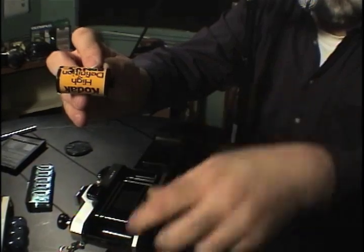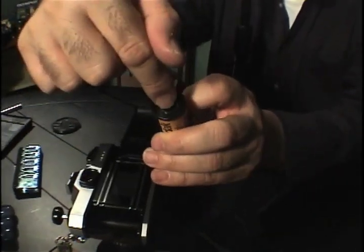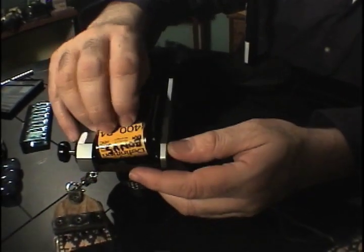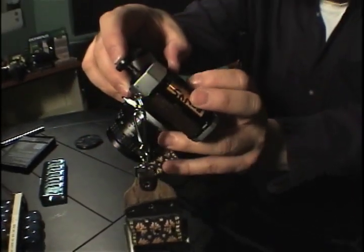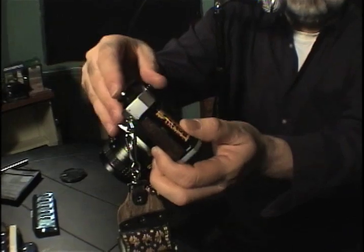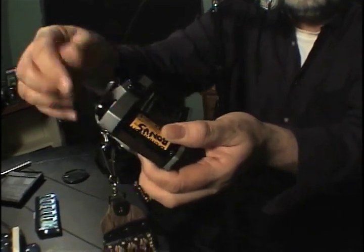The film always gets loaded with this part down and this part up, because the prongs from the rewind are going to go inside to grab your film. Put it in — nice. Now the lever on top, you will push down and that will grab your film. When you push it down it doesn't grab right away; just turn it a little bit, nice and gentle, until it catches.